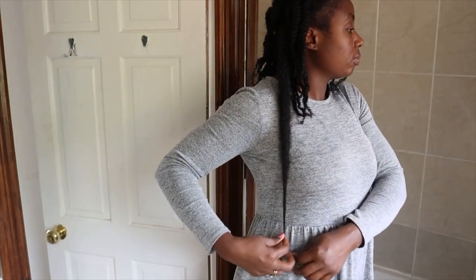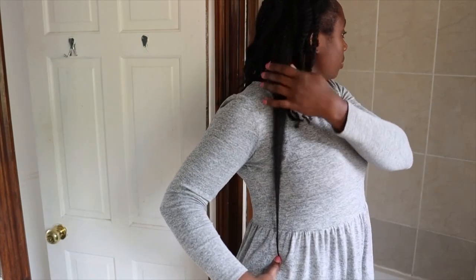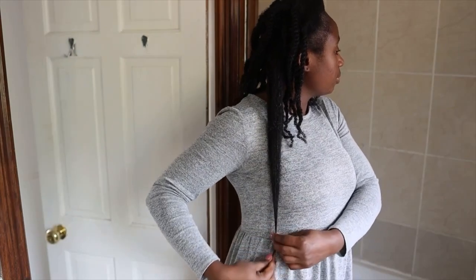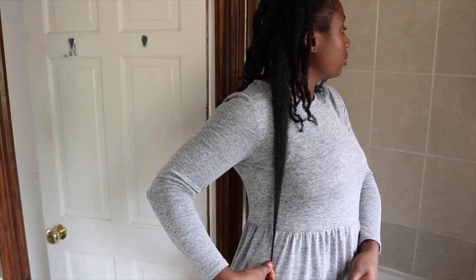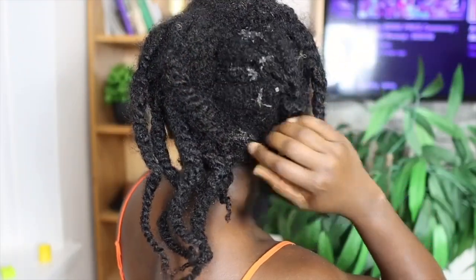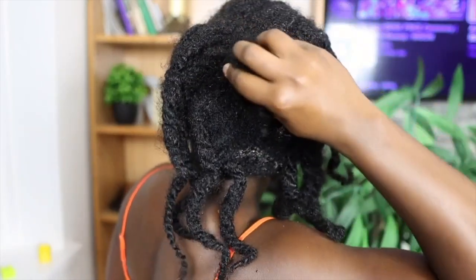It's crazy how much length I've been able to retain in such a short period of time. Our hair grows about half an inch every single month — this varies depending on the individual. I felt as though my hair had reached a plateau and I wasn't seeing length anymore, but I was seeing more health, which was still a good thing. I wanted to challenge myself to see how much length I could retain, and I'll be sharing everything I did.